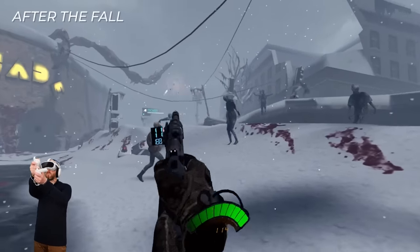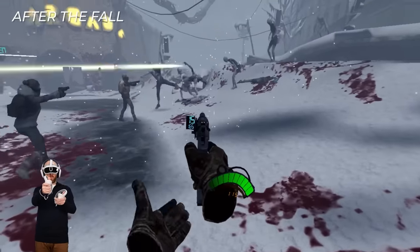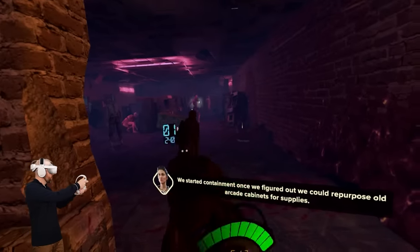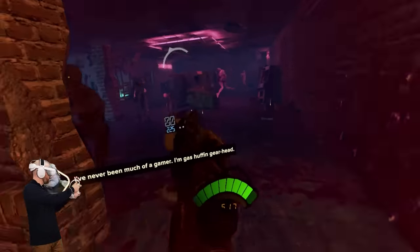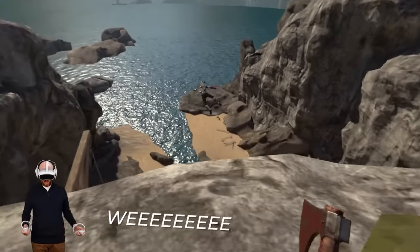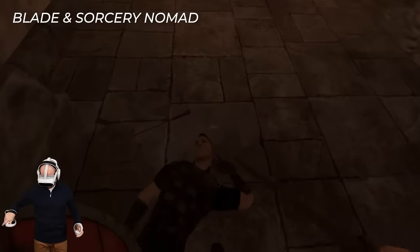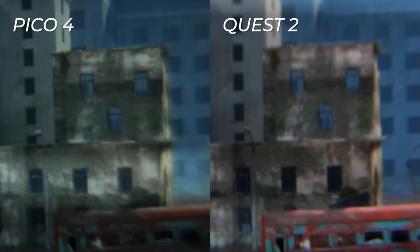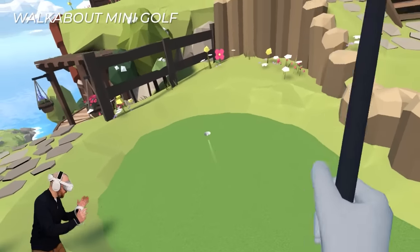Once set up, I jumped straight into some native Pico 4 games. The gameplay shown here was recorded directly onto the Pico 4 using the built-in recording tools. The maximum frame rate for recording is 30fps, so it can look a little choppy, but in the headset it runs at a smooth 72fps. One thing I noticed when comparing side by side is that the Pico 4's displays aren't as bright or as saturated as the Quest 2's, even after turning brightness all the way up — though you'd probably never notice unless comparing directly.